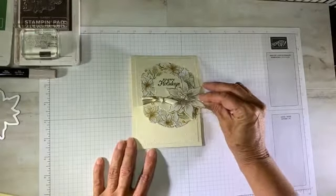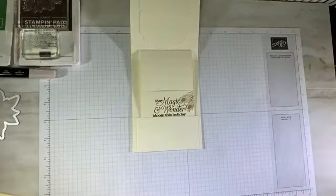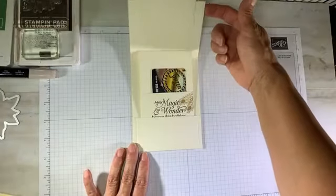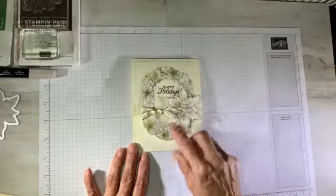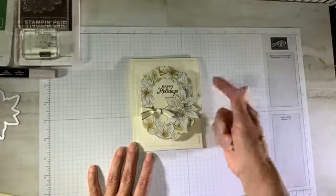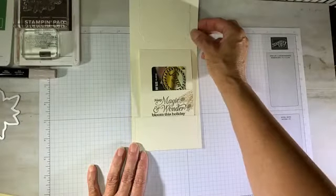When you open it up, look how awesome this is. There's a little pocket — here's the gift card holder — and when you close it, it gets put away. So pretty and easy to make as well. I'm going to teach you how to do the little mechanism that's going to pull up the gift card.